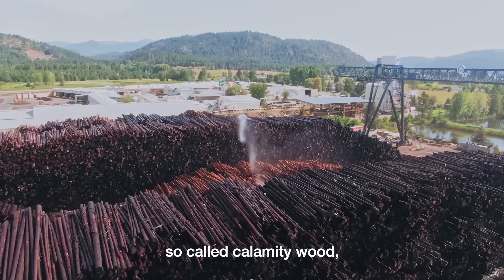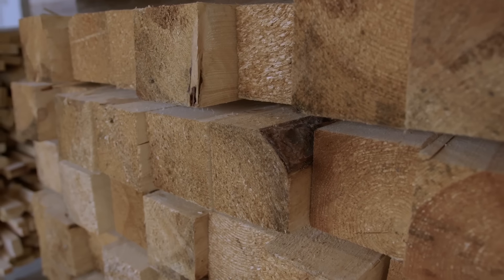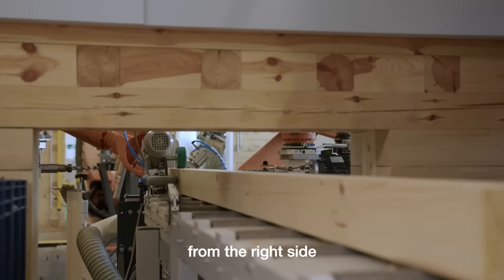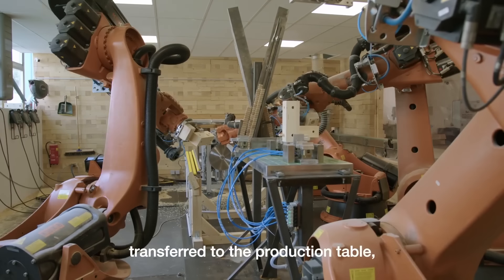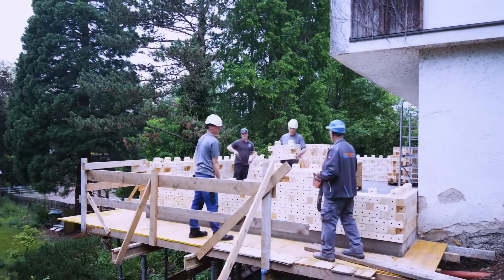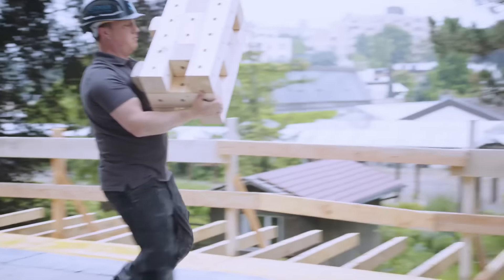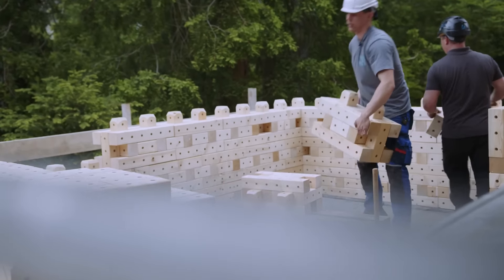Trick Brick offers an innovative timber construction system composed of micromodular building blocks known as bricks. These blocks are precisely manufactured using robot technology from cost-effective industrial and calamity wood. They are stacked and interlocked using beech wood dowels, eliminating the need for artificial fasteners. This allows for the quick and flexible assembly of load-bearing exterior walls at construction sites. At the end of a building's life, the bricks can be easily removed and reused, promoting sustainability.